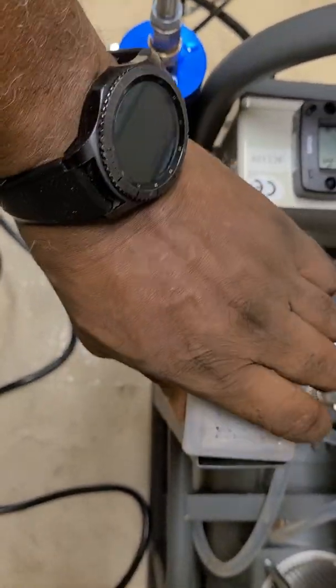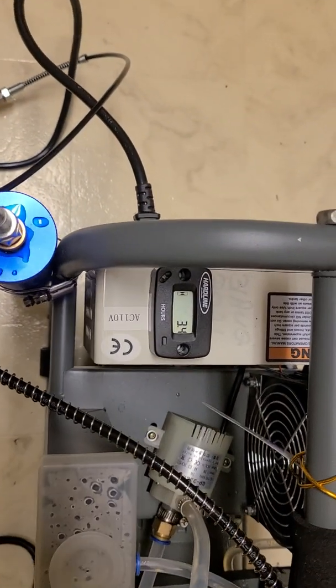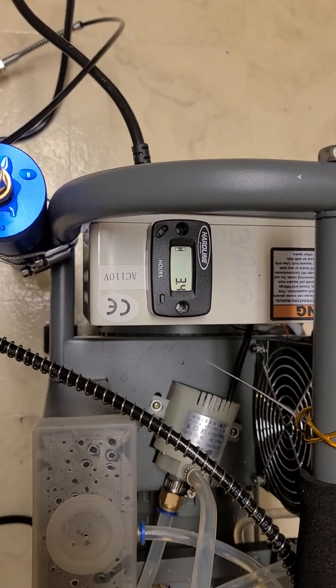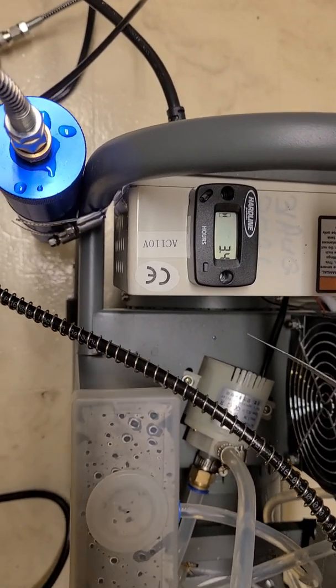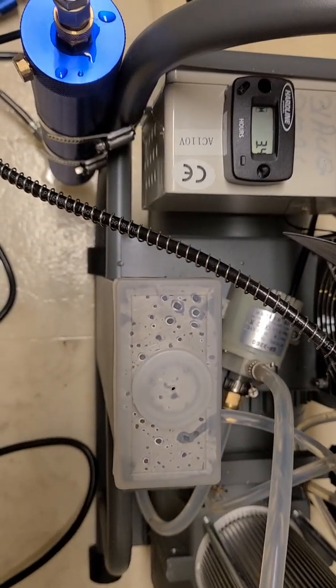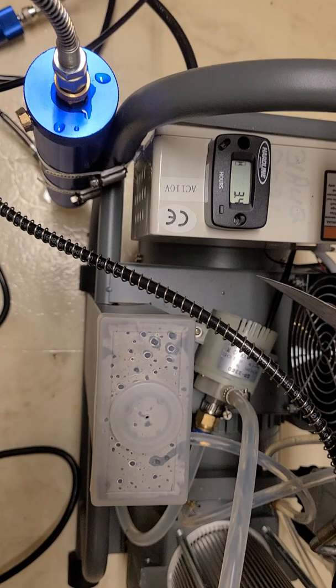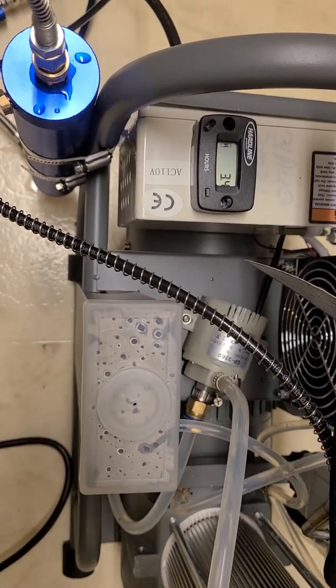They advise you run it for about 15 minutes to let it cool down. Started at 3.1, now at 3.4 — about 15 minutes of running time. That's 0.4 tenths of an hour, so about 15 minutes total run time to go from 2500 to 4500 PSI.